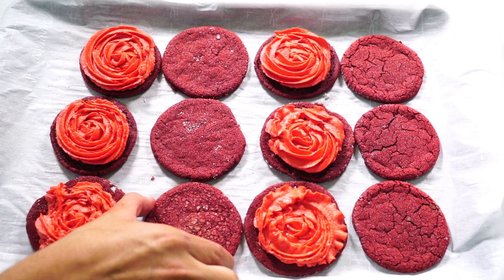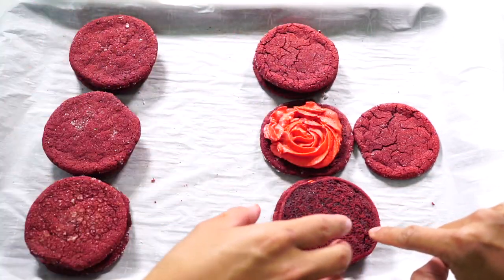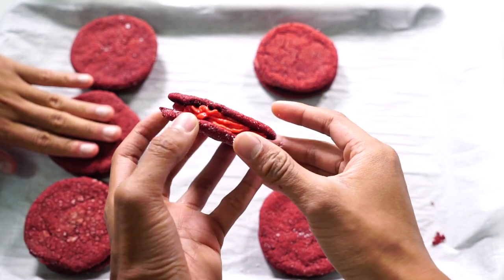I'm just going to squeeze this out of a piping bag directly onto my Oreos just like this. You only have to do the ones on the sides and the middle, then go ahead and put that on top, and put the other one on top just like that. Oh my gosh, look how beautiful this Oreo hot cheeto is!